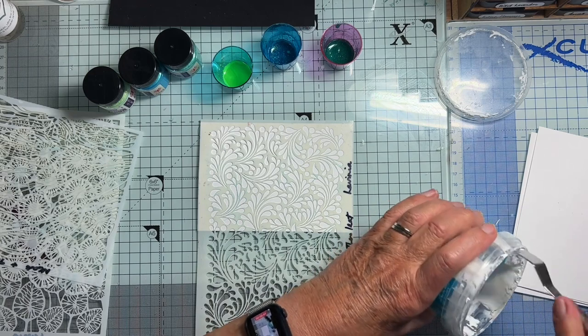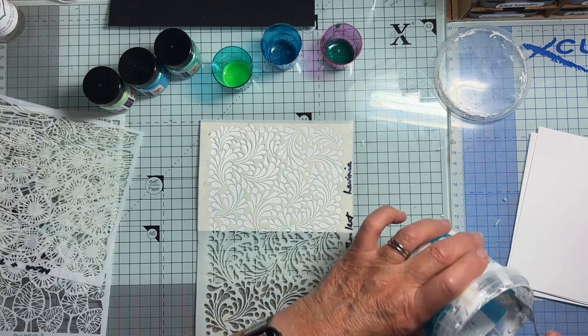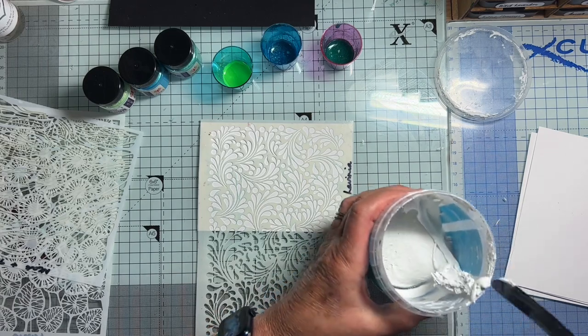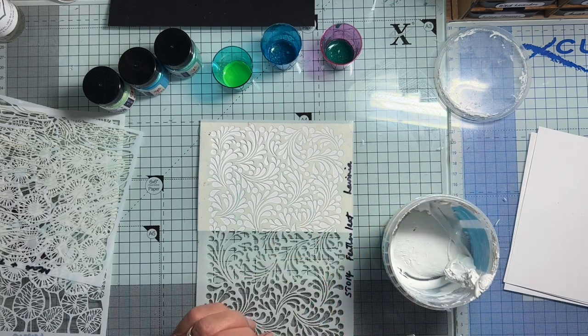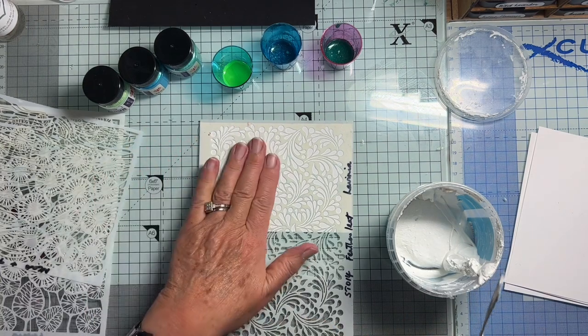It keeps really well for quite a while, so if you want to make it you can and you can keep it. So what I thought I would do - I don't know if this is going to work - is spread a little through my stencil.